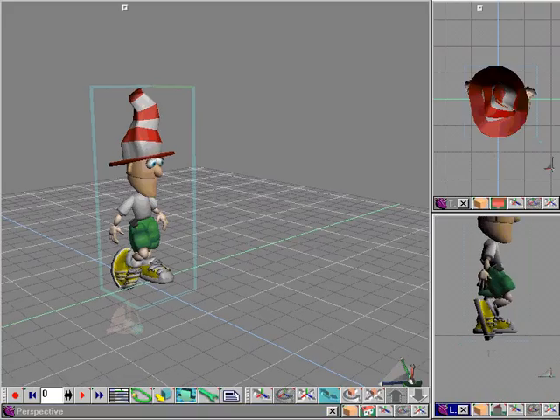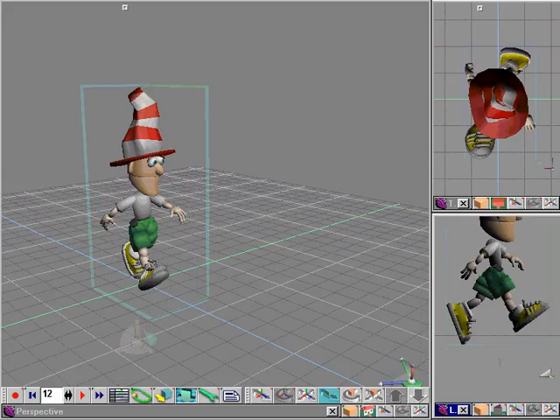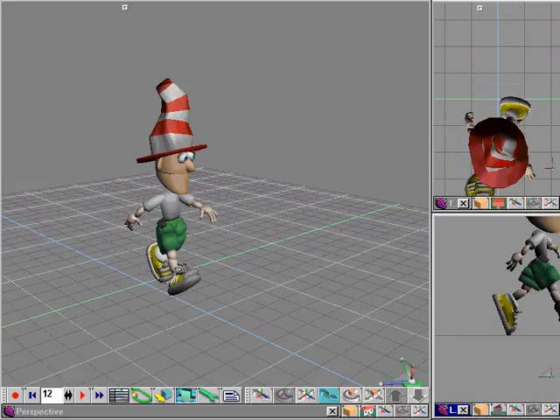Groover running in place is fine and dandy, but it still lacks something, don't you think? So what we're going to do now is use the side view as our gauge. We're going to toggle back and forth using the advance to next keyframe and rewind to previous keyframe, and judge off of his left foot to move Groover on frame 12 to where his toe points to the same place on the grid.